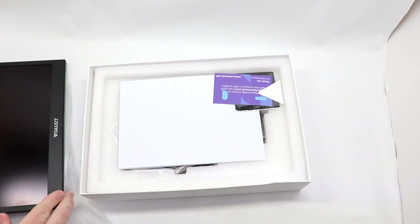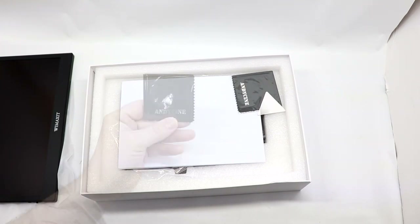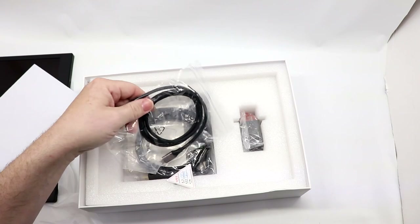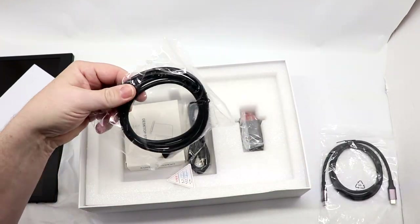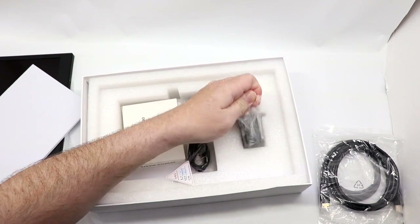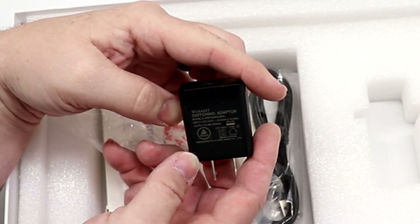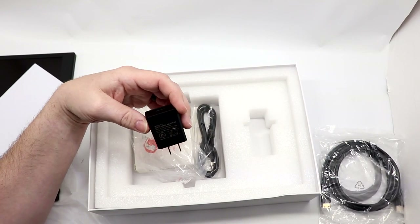Please contact WiMAXit if you need support — any time I've had to contact them, they've been great to deal with. Andy Sign is the parent company of WiMAXit. The box includes a lens cleaner to keep the display clean, an instruction manual, a USB-C to C cable for power, and an HDMI to mini HDMI cable. They've also included a power brick, which is awesome — it outputs 5 volts, 2 amps, and that's important to note if you're going to use something else for power.